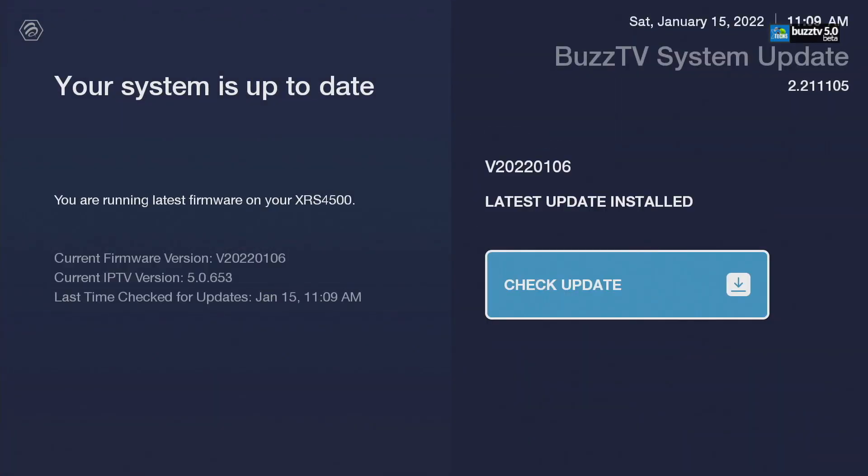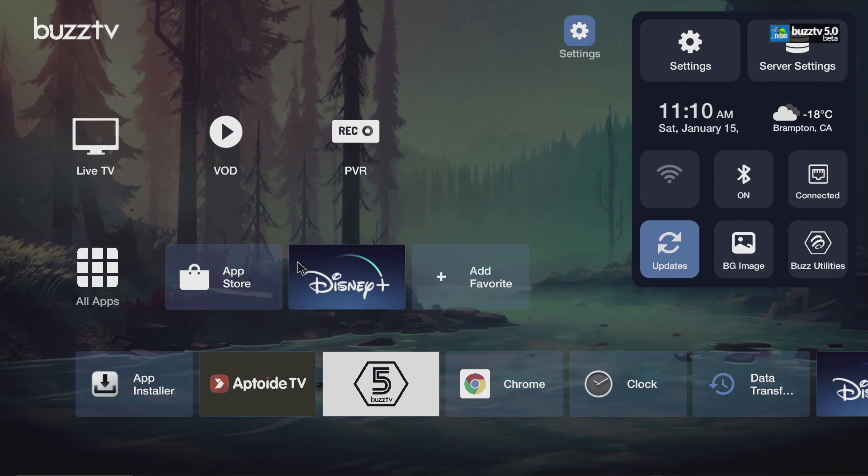If you want to check for updates, it's right in here — just click on it and go to Updates. There's no more update available, and you can see the date. If there is a more up-to-date version, it just updates by itself. There's also another place you can check for your regular BuzzTV 5 beta update. The software version is 2022 January 6th — this is the latest one.